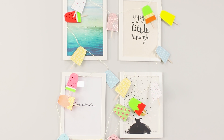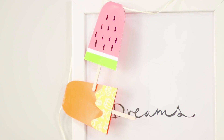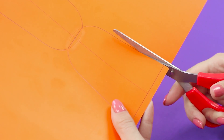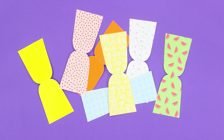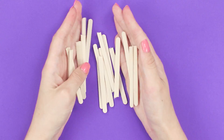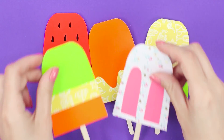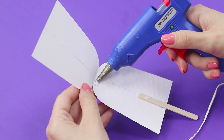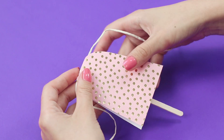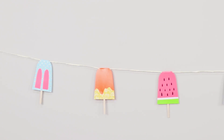When there's a tiring heat outside the window, make a beautiful garland of ice cream to remind you of coolness. Draw a figure resembling an hourglass on a piece of colored cardboard and cut the shape along the contour — make as many multicolored pieces as possible. Fold the figure in half and attach half of a stick to the cardboard with a hot glue gun. Decorate the cardboard popsicles to your taste. Attach the popsicles to a rope at equal distances from each other with hot glue, then glue pieces of cardboard together. This bright dessert will decorate the room and add a drop of coolness to the summer atmosphere.